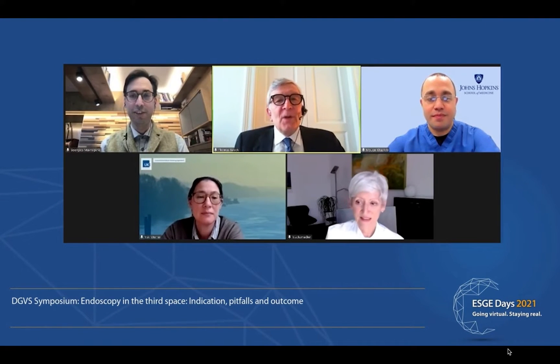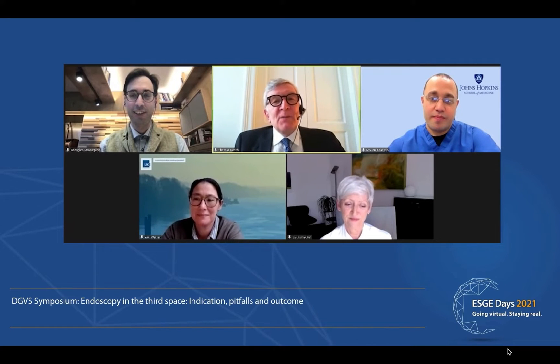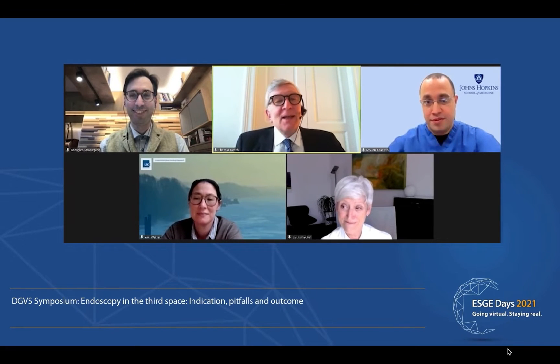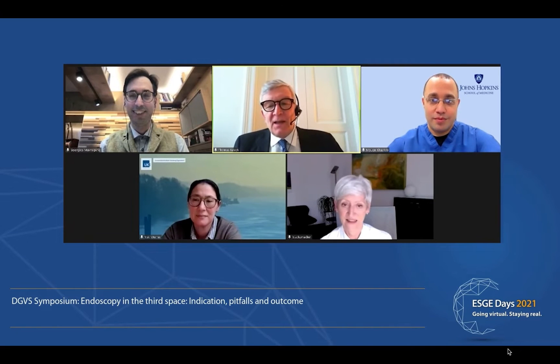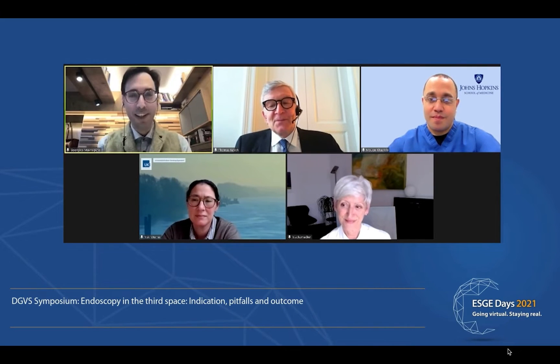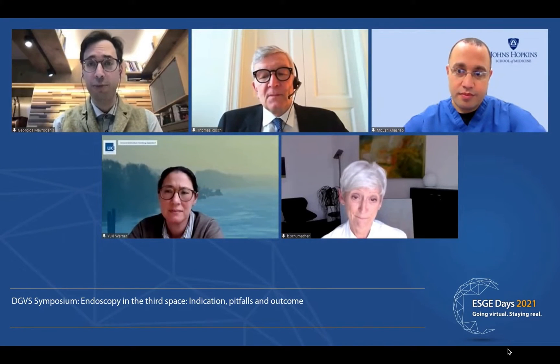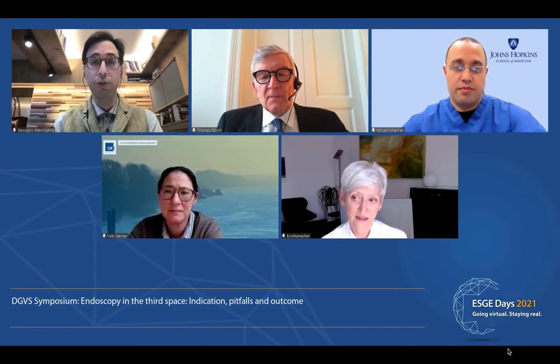Thank you very much for this overview lecture. My co-chairman Brigitte is a great fan of the conventional technique. Being a little provocative — looking at your last slides, the conventional technique has about 95% short-term success, but you listed quite a lot of complications even in treatment-naive patients. How would you defend yourself? I'm very aware of the complications, and all these papers come from doctors who started performing ZPOEM for the first time. There is a learning curve, and my opinion is that prior to starting ZPOEM, it's good to have experience with ESD or POEM in order to avoid mucosotomies and damage to the mucosal layer.